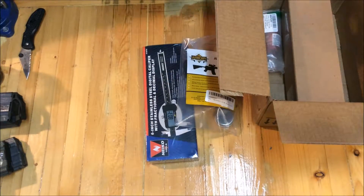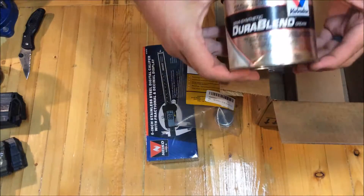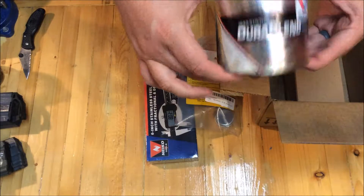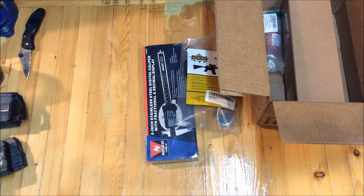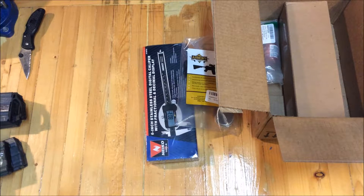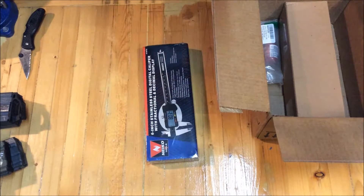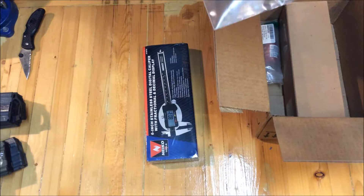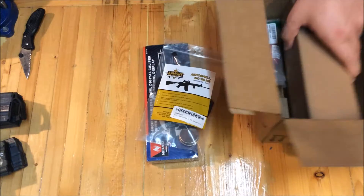I'll tell you what I normally use. I normally use this Valvoline synthetic — it's actually a semi-synthetic grease. The guy that taught me how to assemble AR-15s said just use a grease; didn't act like it mattered too much. But the AeroShell people want you to use that, so I picked that up just for fun. Not very much grease for how much it was.